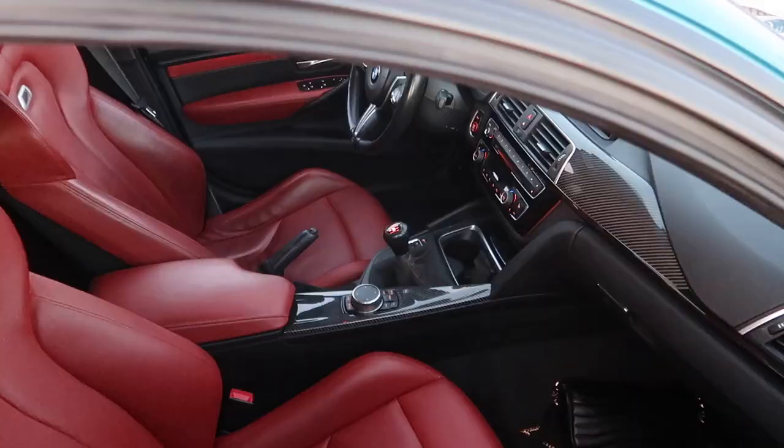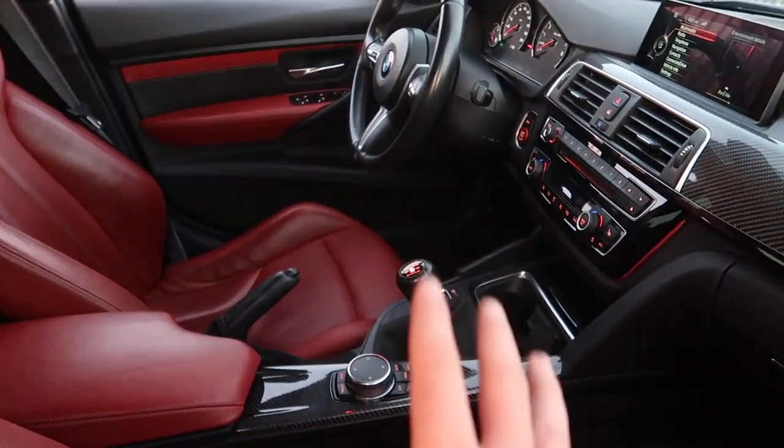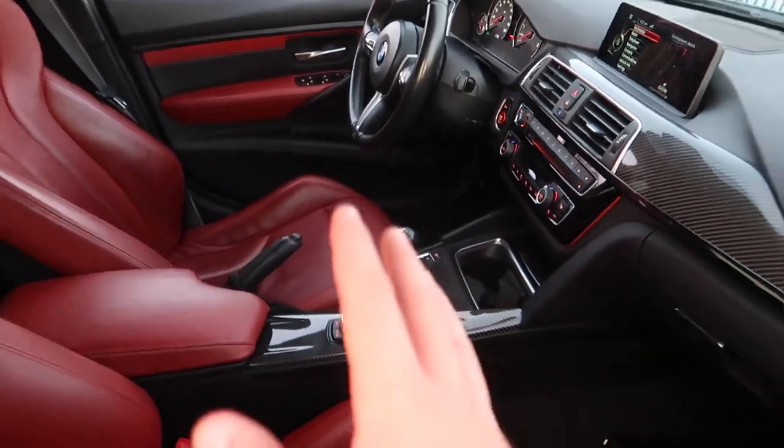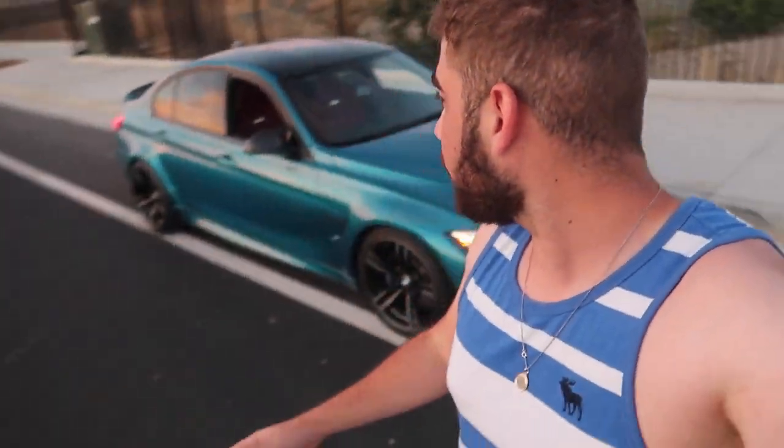For those of you who are new to this channel, this is an F80 M3 and it comes with the manual gearbox. When I had my E92 M3 it also came with the manual. When it comes to M cars I just prefer the manual — I feel like you enjoy the car so much more. I owned a DCT M4 before, which was honestly very fun and quick, but with a DCT I feel like I have to be going my fastest to truly enjoy the car.